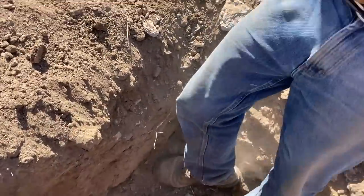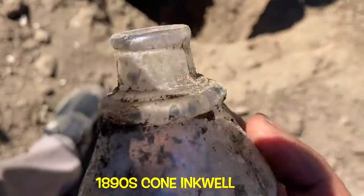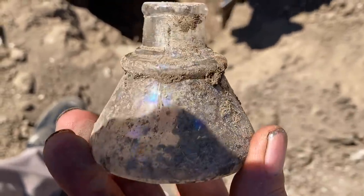Cone ink! Dan, that's your nickname, man — Cone Ink. This guy is so good at finding cone inks. That's actually a really cool one because it's a surprisingly good color. The common color is aqua and this is a clear one.